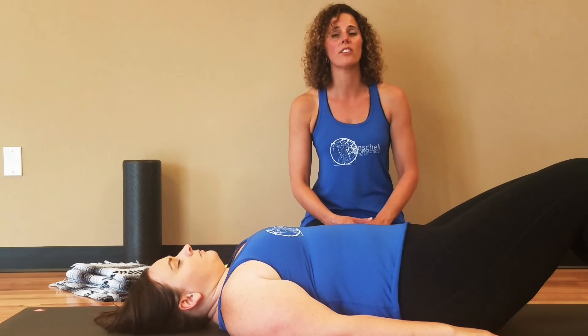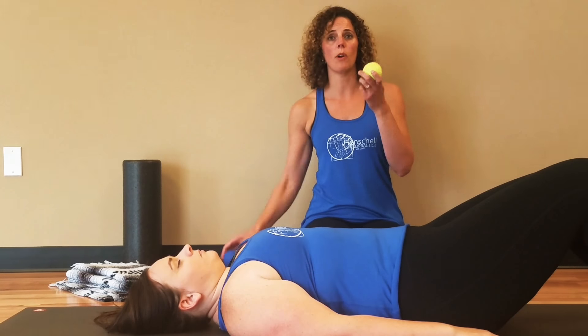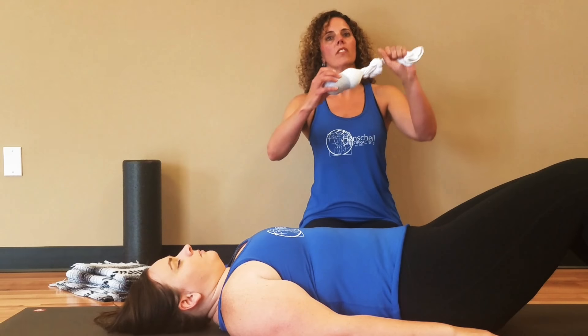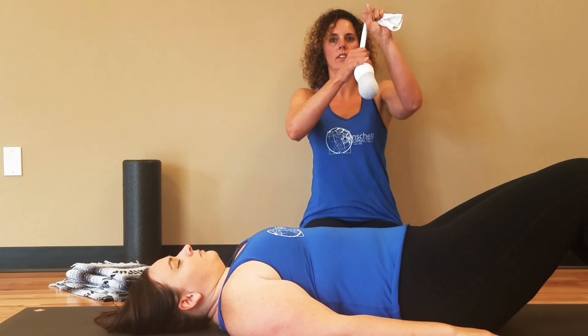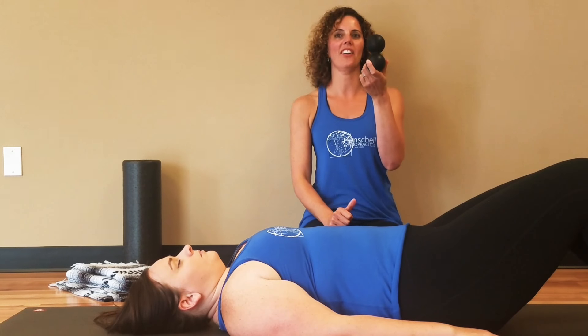In order to perform this exercise you need two tennis balls or massage balls, and you can tie them up tightly in a long sock to make what we call a peanut, or you can buy a peanut here in our clinic.